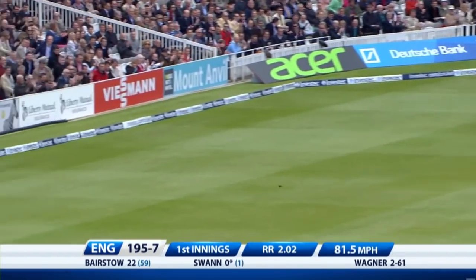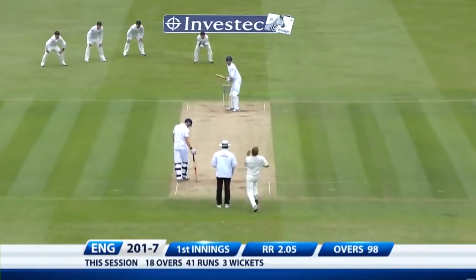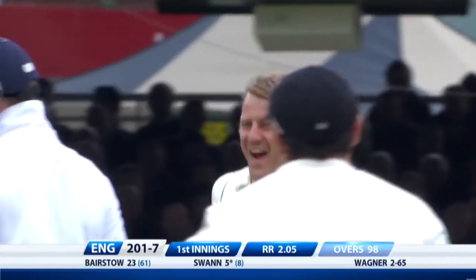Swann will play his shots. Two balls and he has his first boundary. A little touch there as well, and he's gone.